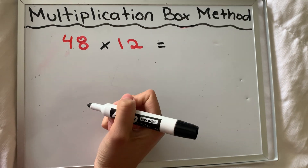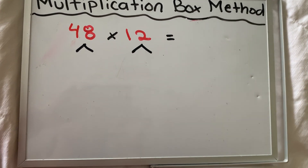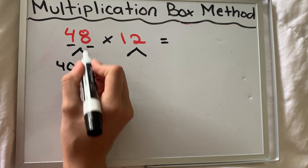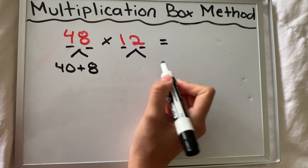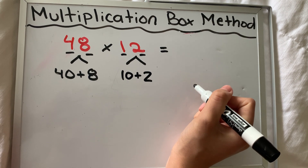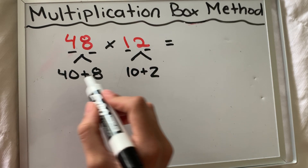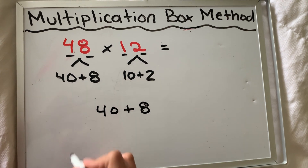The first step in the multiplication box method is you have to break apart the place values in each number to find out what values are being multiplied. In 48, I have a tens place and a ones place: there are four tens, which is 40, and eight ones — just like we read 48. And 12 has two place values: a 10 and two ones. Ten plus two is still 12 when you put it back together. If the number is not the same when you put these back together, you are incorrect.